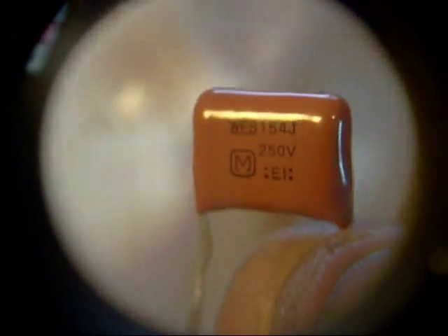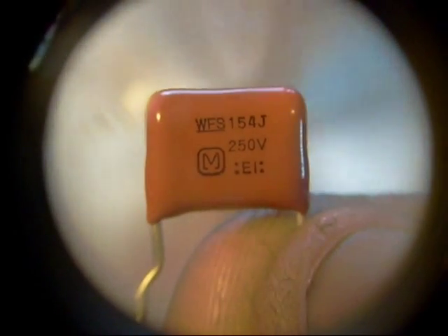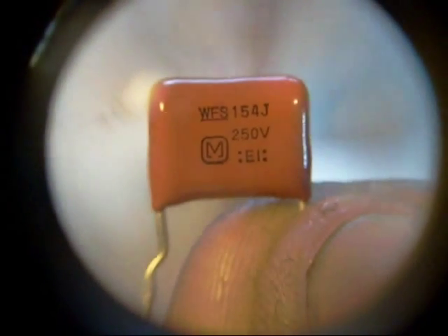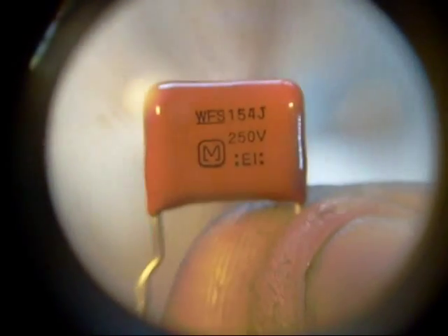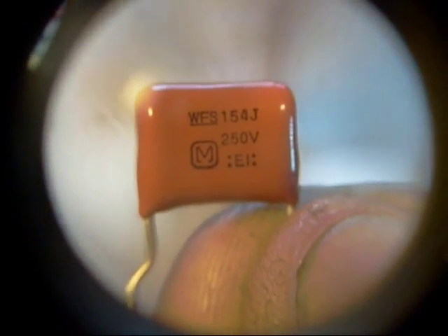I need to correct a slight error I made in the first part of this video. I mentioned the two capacitors at C407 and C431 and mistakenly said they were 0.1 microfarad, when in fact they were 0.15 microfarad. So make sure you get that right.